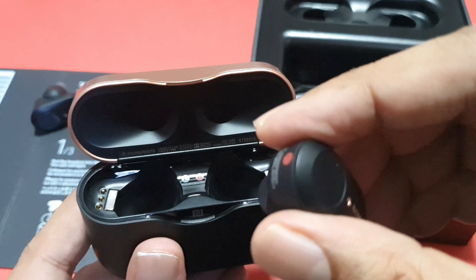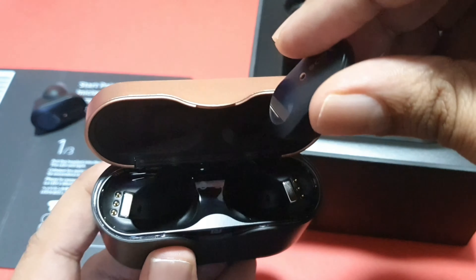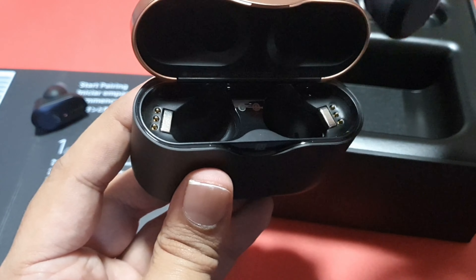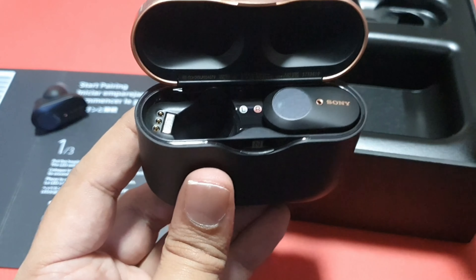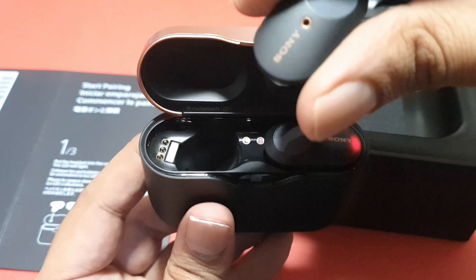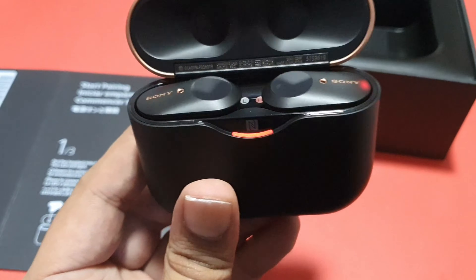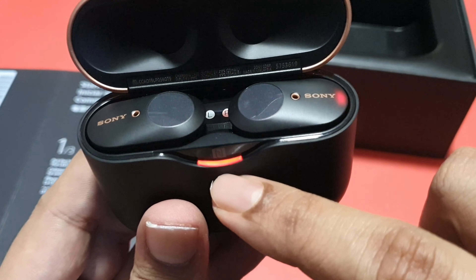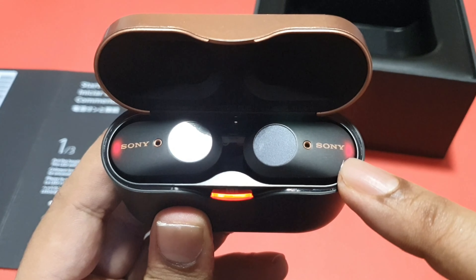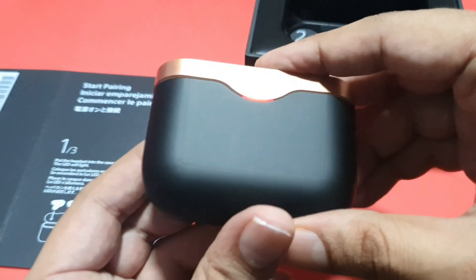Rolling the earbud into the correct orientation — I believe this is the way up — and it snapped in nicely. Same thing for the other side. Straight away you can see it started charging — the LED light is visible. The case is charging both the right and the left earbud right now. Let's close it and leave it to charge for a while.